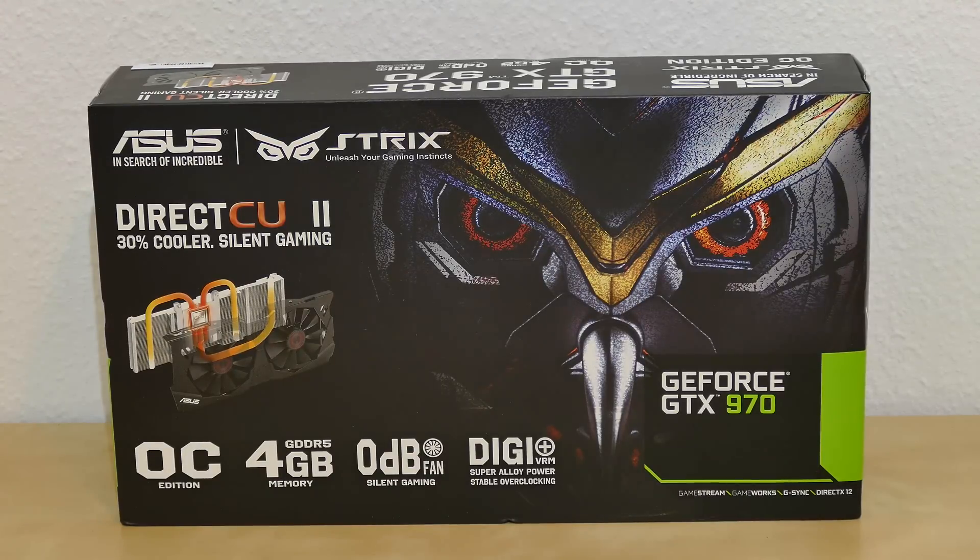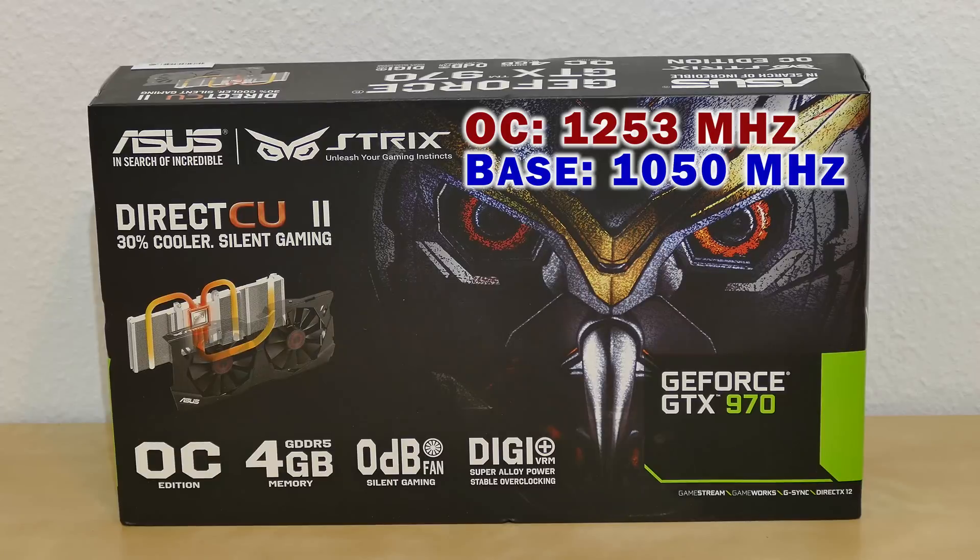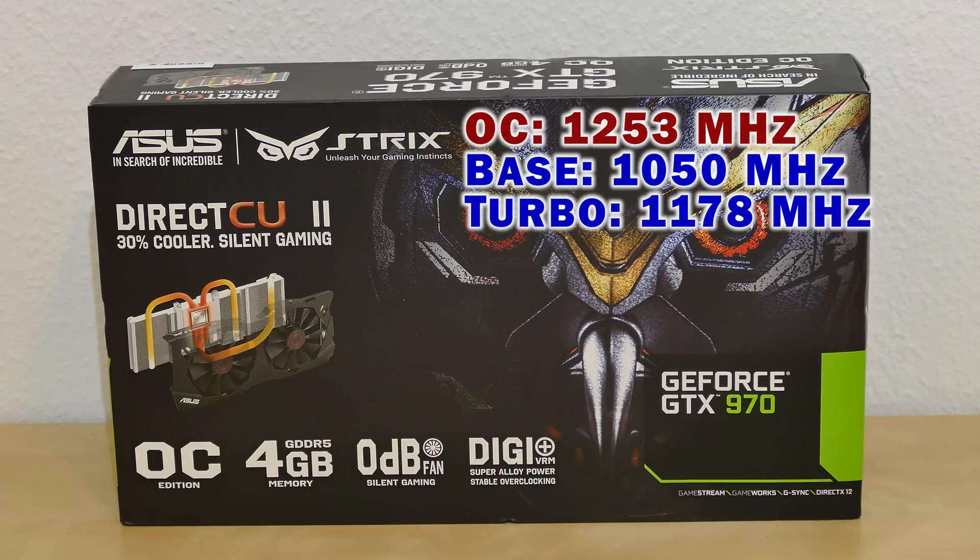This is the overclocked edition, meaning it runs at 1,253 MHz, as opposed to the regular non-overclocked editions that only run at a 1,050 MHz base speed or a 1,178 MHz boost speed. This has 1,664 CUDA processing cores. It has 4GB of fast GDDR5 memory built-in, and it has a zero decibels super silent fan that actually shuts off when the graphics card is not under load.